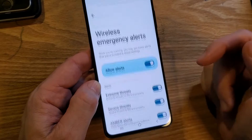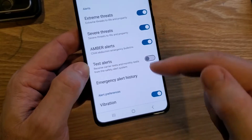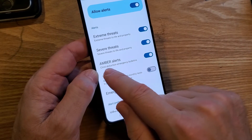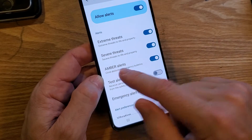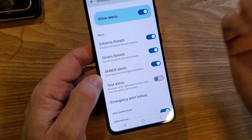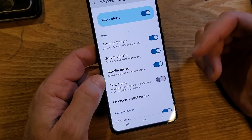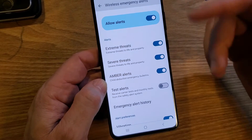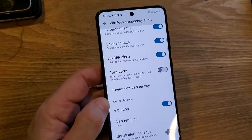Next we have Wireless Emergency Alerts, with options for extreme threats, severe threats, Amber Alerts, and test alerts. I have kids and there are a lot of kids in my area, so I'd help out with Amber Alerts. I'm in Kansas — tornado country — so severe and extreme threat alerts are important. You might also be in hurricane or earthquake areas. It might be important to just leave all of them on, depending on your situation.